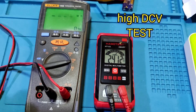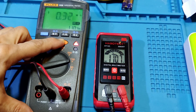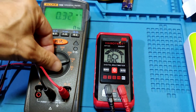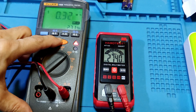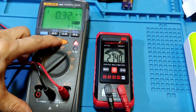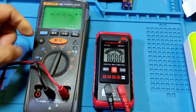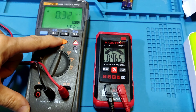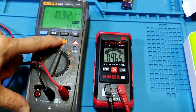High DC voltage test: at 100V, it shows 110.7V. Reference reading is 220V; the meter shows 274V — a little bit over the reference reading. At 500V, it shows 465V — a little bit lower than the reference reading.